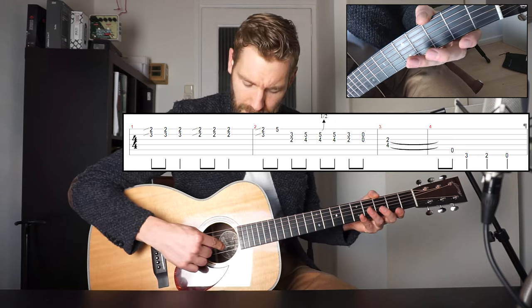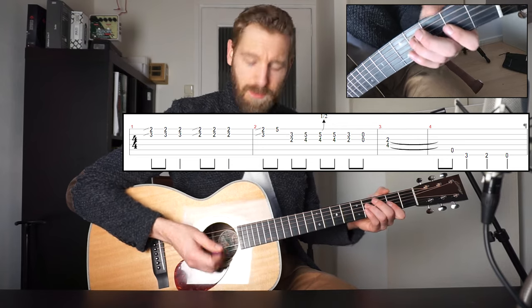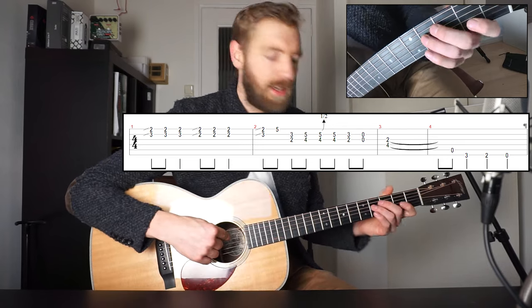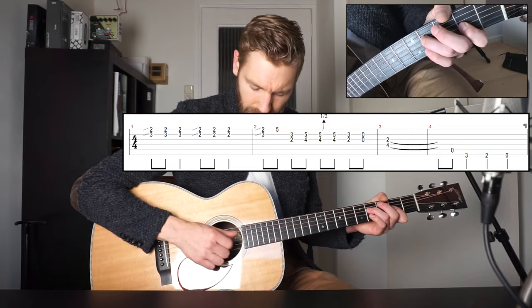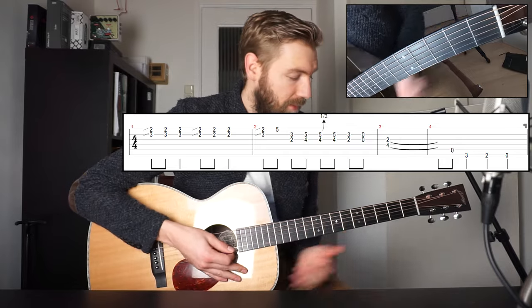And then 2 open strings — the B and the G string. And then you end on the F sharp: fret 4 on the D string and fret 2 on the G string, which is again from the D chord. So played real slow in total, it sounds like this.